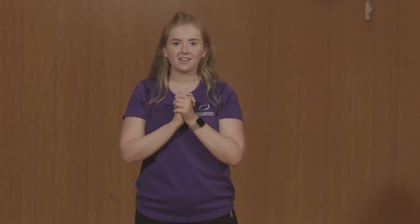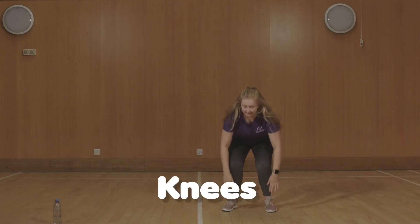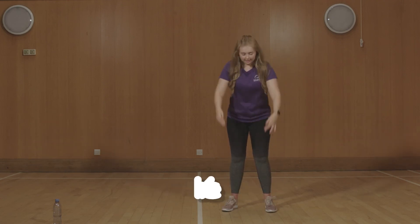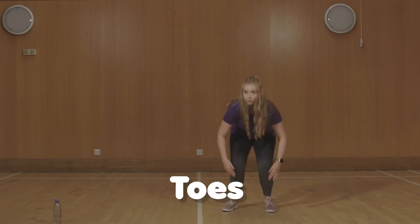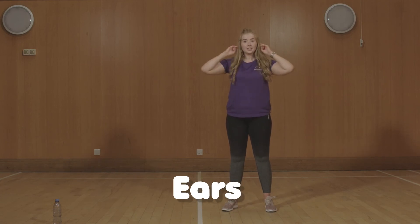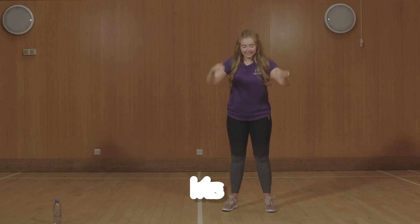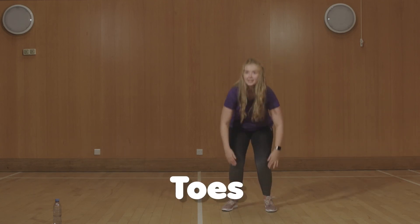Okay, let's try singing the song the whole way through this time. Ready? Head, shoulders, knees and toes, knees and toes. Heads, shoulders, knees and toes, knees and toes. And eyes and ears and mouth and nose. Heads, shoulders, knees and toes, knees and toes. That was fabulous, well done!